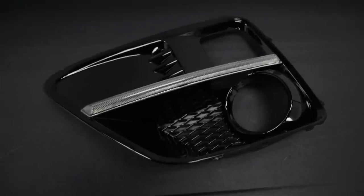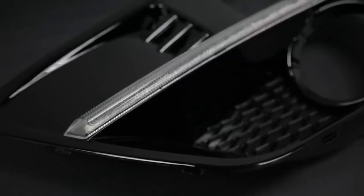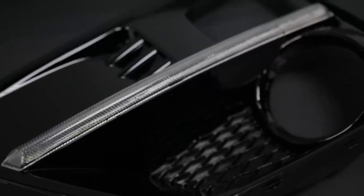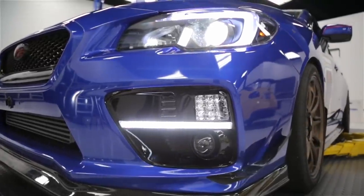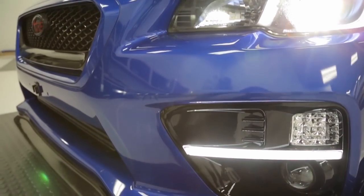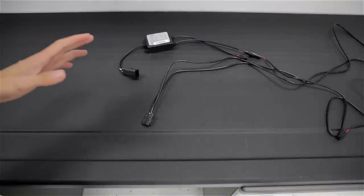Moving on to the SubiSpeed fog light bezels — these have a nice gloss black finish. Like the OLM bezels, they share the same design as the stock bezels. The LED strip is a little bit different from the OLM design: it goes all the way across and the ends have a sharper edge. These also have LEDs going all the way across to light up the whole strip with no hot spots. These have a more pure white light output, so they would match up great with your LED headlights or any 5000K headlights.